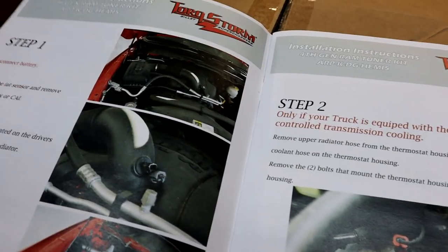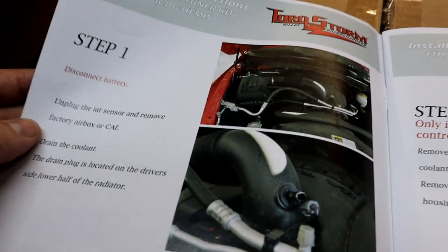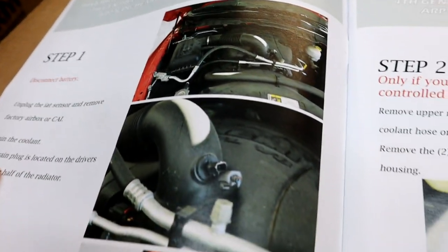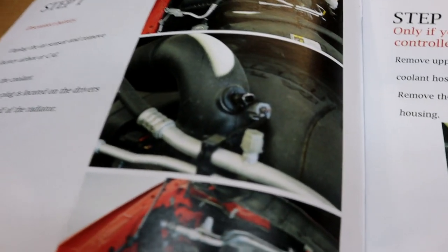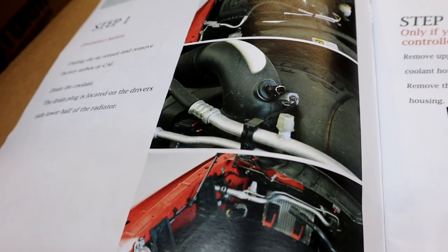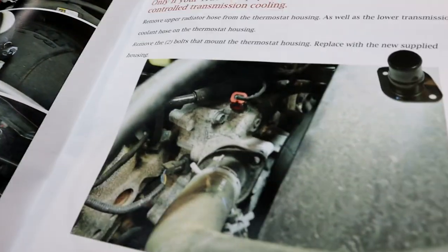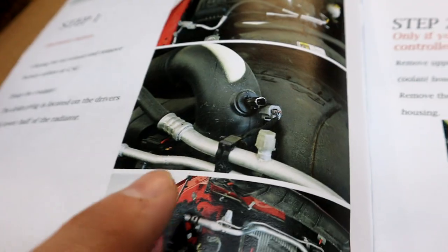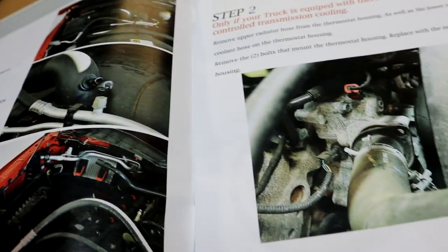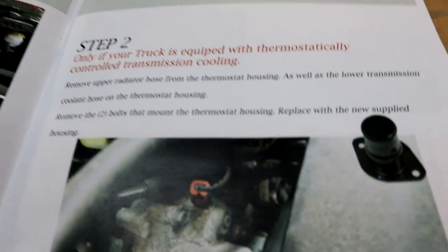Here are the Torque Storm instructions. Step one is basically stuff we've already done — removing the factory air box, draining the coolant (though on this truck it's not really necessary, and I'll explain why in a second), and undoing the factory IAT sensor. We've already removed the whole entire air intake system on the truck, so we're pretty much to step two. These instructions are very good.